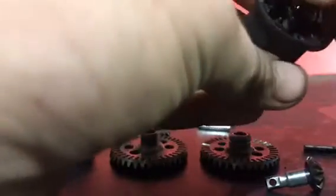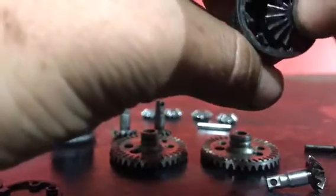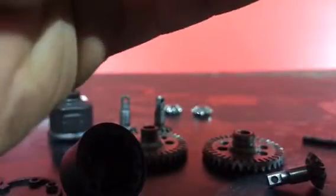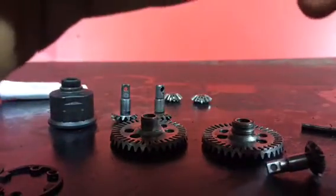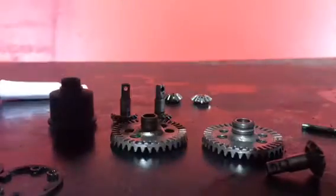Put the two blue rubber pieces back on, then stick the diff down through the hole — the same way you took it apart, you put it back together. Make sure the diff spins around nicely. Then get those two small gears, get the middle pin, and slide them on so they go in the middle just like they came out. There's a little section where they slide in — you'll be able to see it.